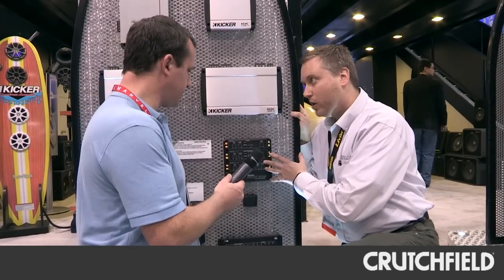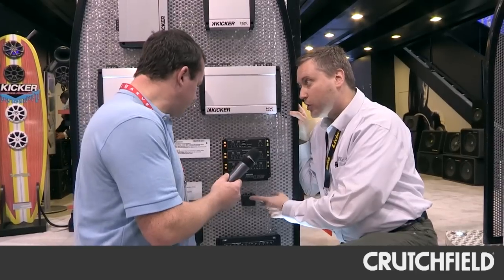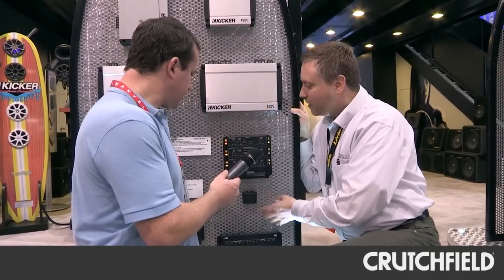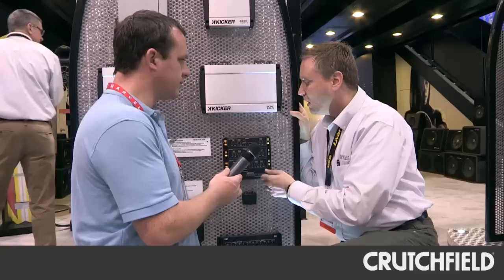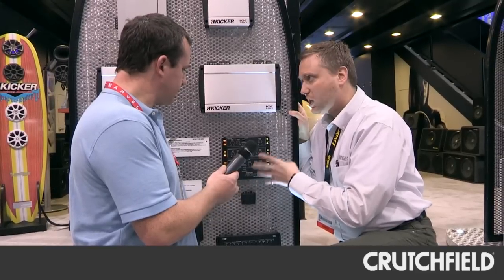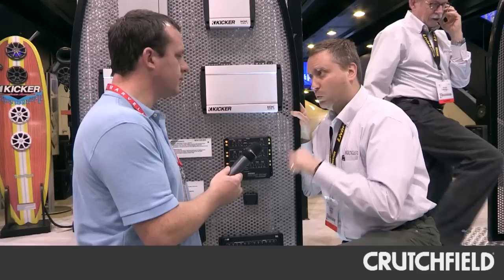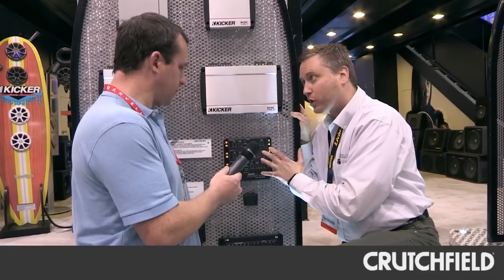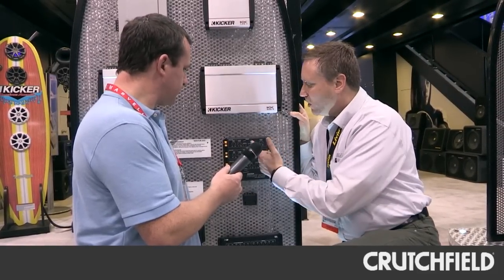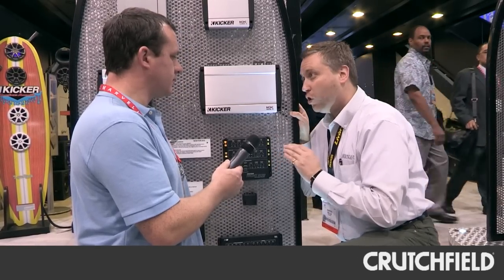There are two basic parts to it. There's the set-it-and-forget-it unit in the trunk, and then the fun knobs-and-dials part you get to play with at the dashboard. The trunk unit covers all the bases you need in terms of crossover, attenuation, boosting, cutting, and even clip limiting. If you like to listen to music really loud, the clip limiter will help protect your speakers from too much distortion. It also has adjustable crossover slopes, so you don't get any unwanted frequencies in your speakers.